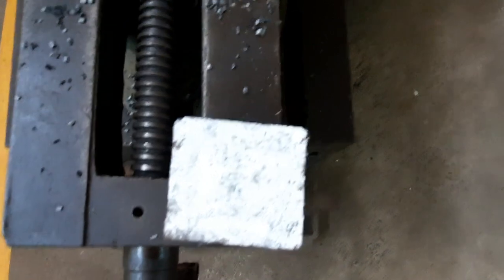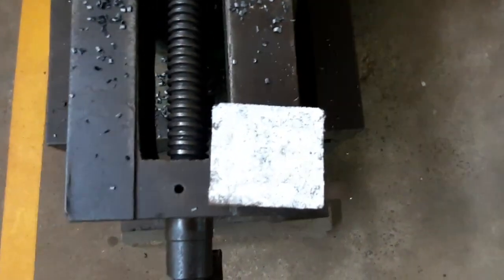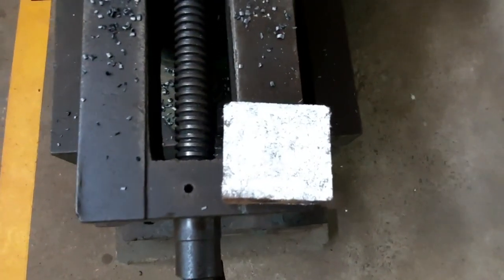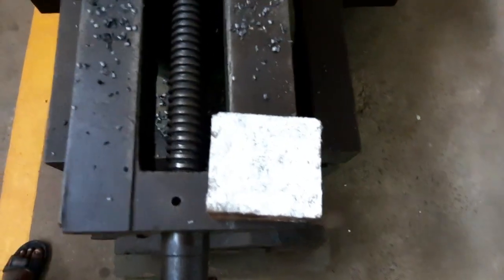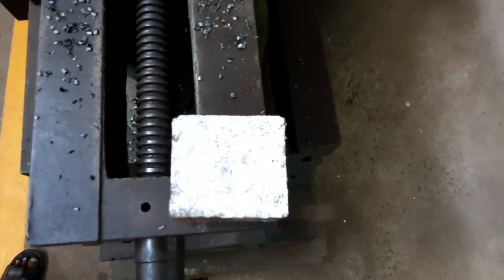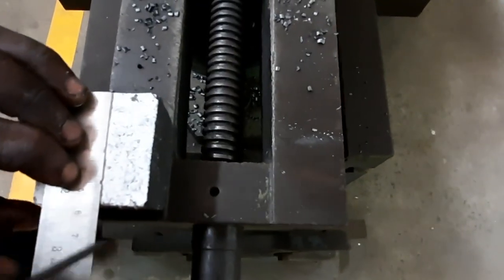After making the surface flat, you have to do the marking. Marking will be done according to the dimension. Now I am showing how to do the rectangular slot using a shaping machine — that is Exercise 1. If you open page number 59 in your manual, you can see the dimensions of the work piece. You have to do the marking according to those dimensions using measuring instruments.